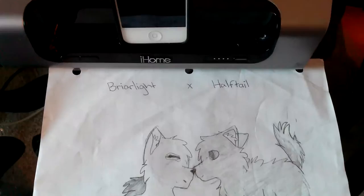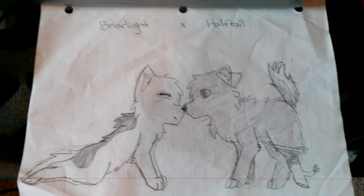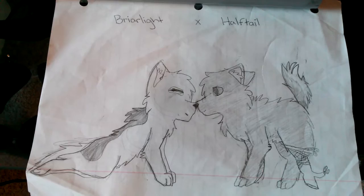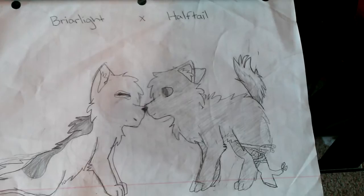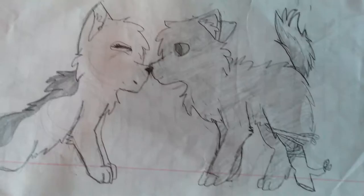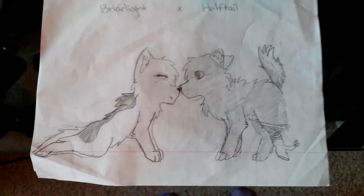This one — yes, Briarlight is actually from the Warrior Cat books, and Halftail is mine that I made up. I maybe ship him with her because she was paralyzed — basically half her back and her legs. Halftail is born with basically half of everything: he was born with half a tail, he was missing a leg — he still has three — so they used a twig and tied some ivy around it. He's blind on one side but can see out of the other, and he only has half his hearing. So I just kind of shipped him with her because he was really cute.